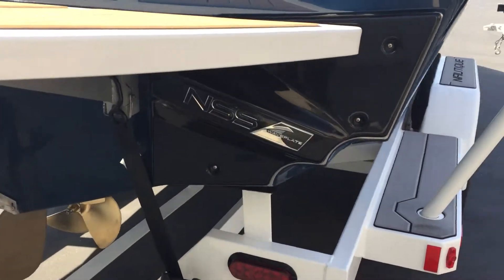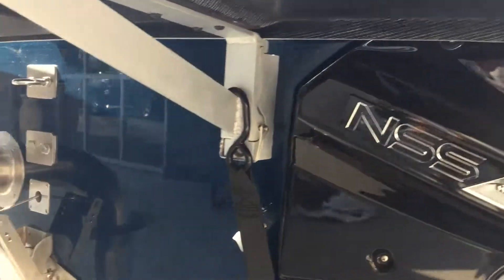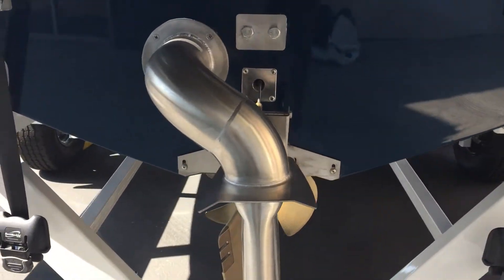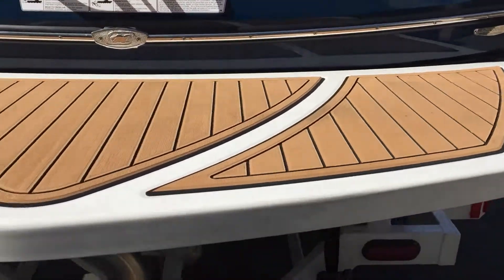In the back here we have our Nautique surf system with wave plate, along with our NCRS and surf pipe exhaust. Up top here is our sea deck swim platform.